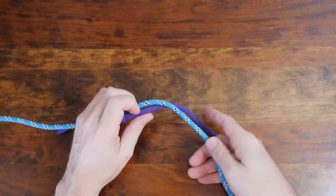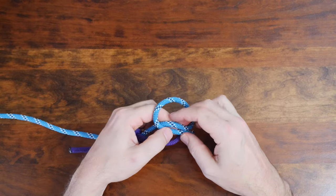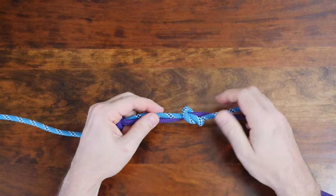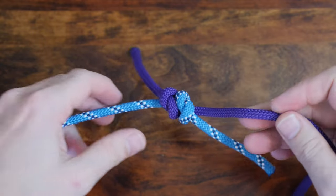From there, repeat the process with the second line. Wrap it around the other line and form a loop, then pass the working end through the loop to form an overhand. Slide the two knots together and cinch it up tight.